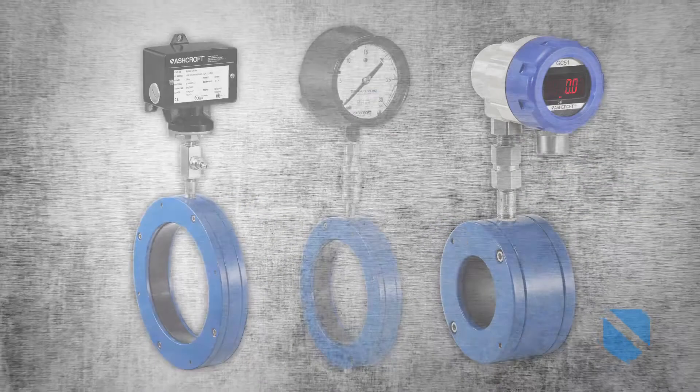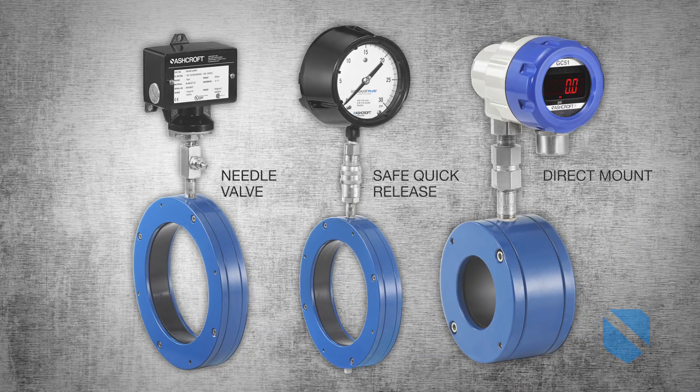Our needle valve mount is perfect for processes prone to pulsation, while our direct mount offers great value for standard applications.